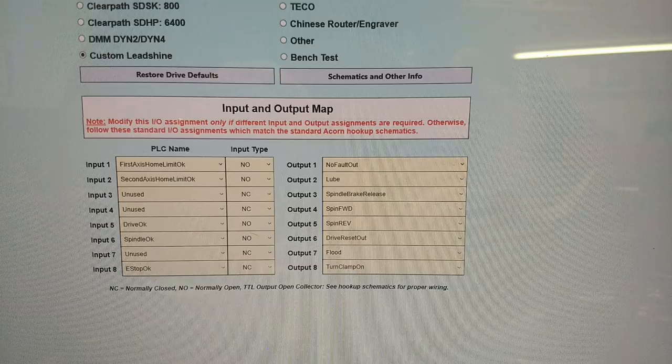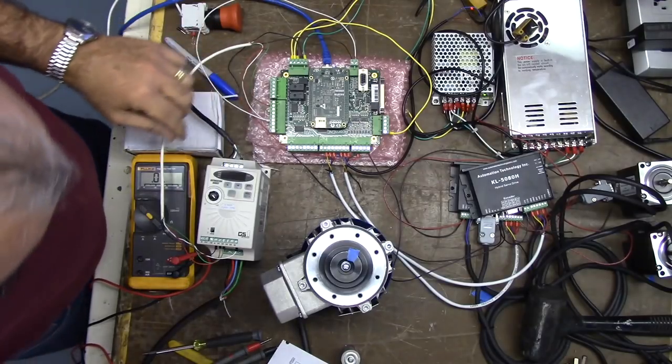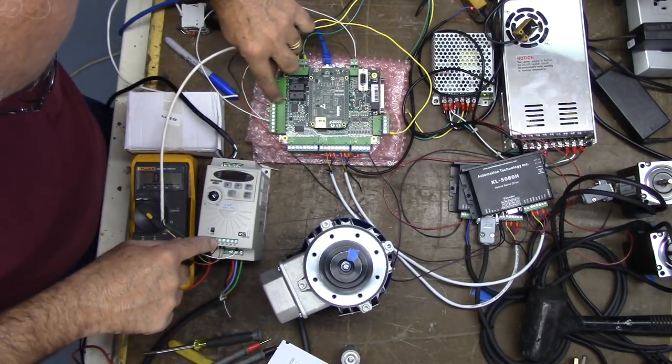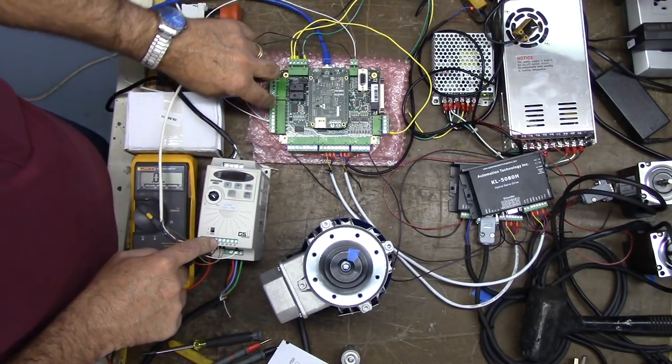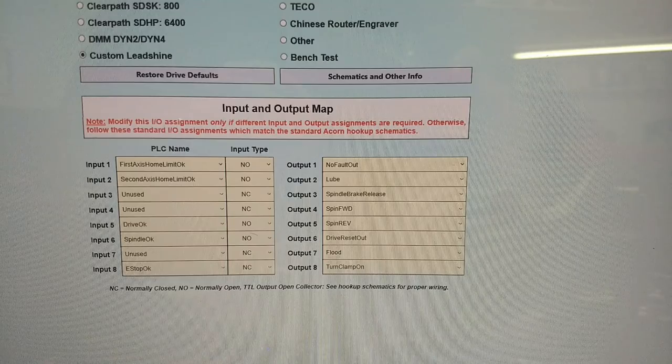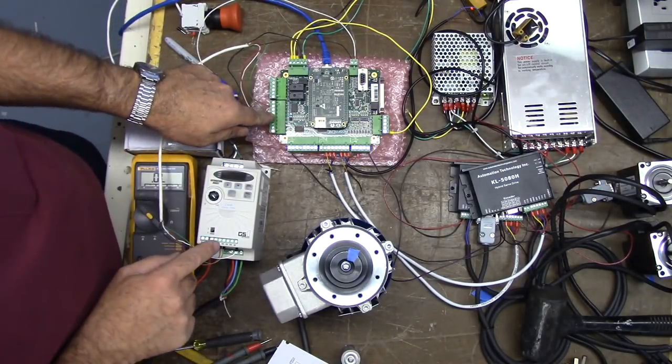Here's a screenshot of the way the wizard is configured right now. Output 4 is spindle forward — and that's what we have here. Red wire is DI1, that's spindle forward on the VFD, and we're using output 4. Output 5 on the wizard is set for spindle reverse. We have green on output 5, so that is also programmed correctly.